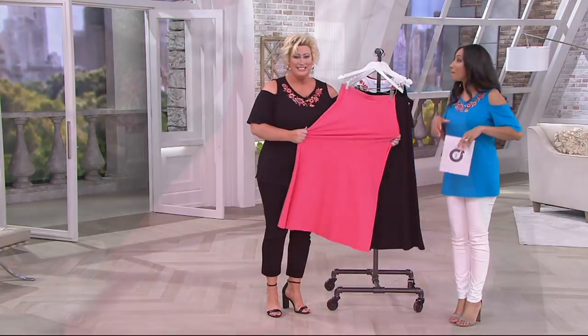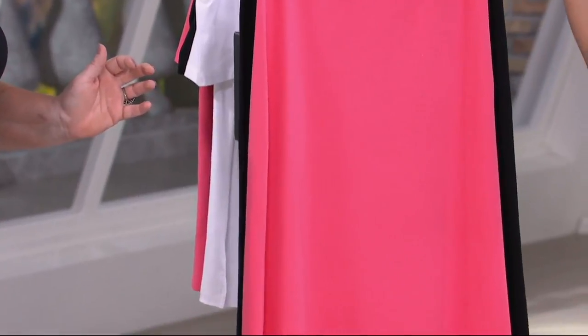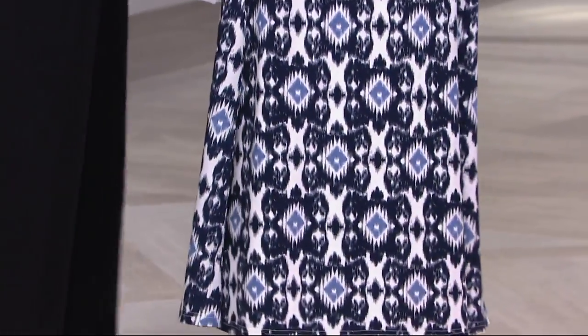It's a smoothing waist maxi. Oh, girl. And we have it today in your choice of the solid coral, a solid black, and the twilight ecot — this print is insane.